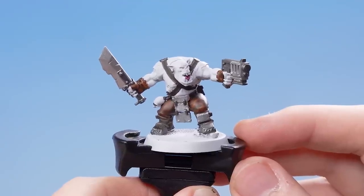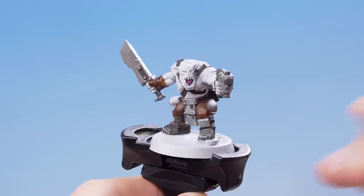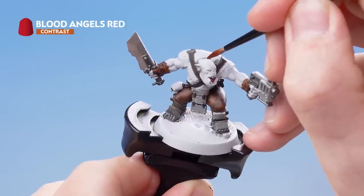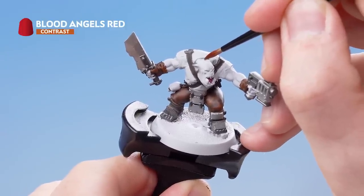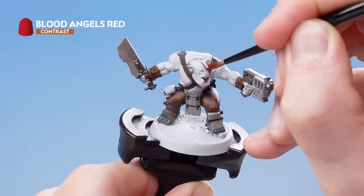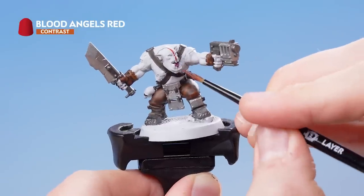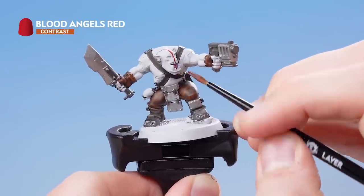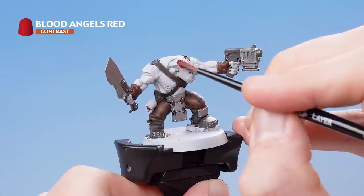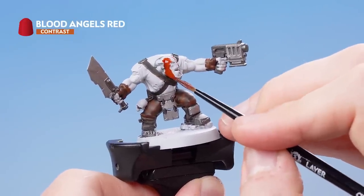With the tongue picked out, we now need to do the war paint that the Space Orc Raiders had. For this, we're going to be using Blood Angels Red. I'm just going to apply a line down the center to give me a rough idea of where the center line is.